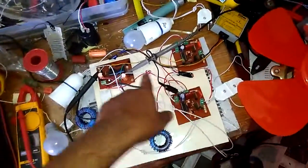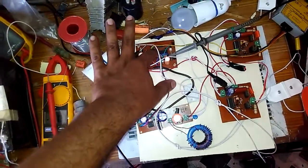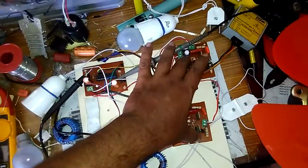Hi, this is the SEPIC inverter. I have used a 36V battery. This is the Arduino-based controller. This is the SEPIC converter and these are two half bridges for the inverter.